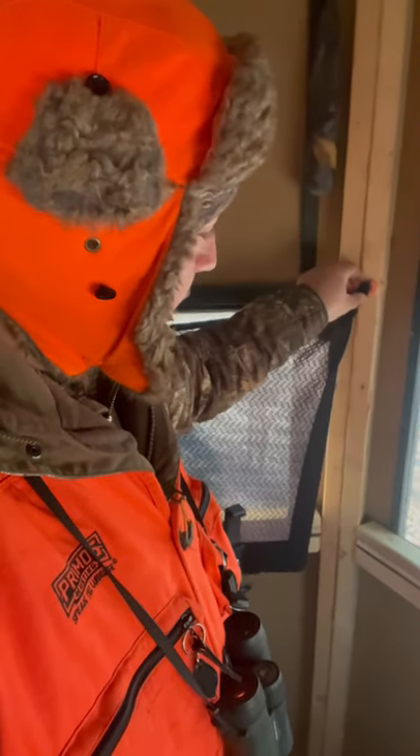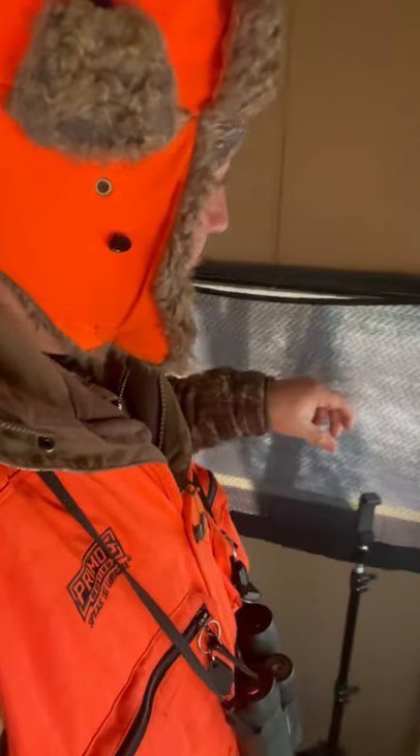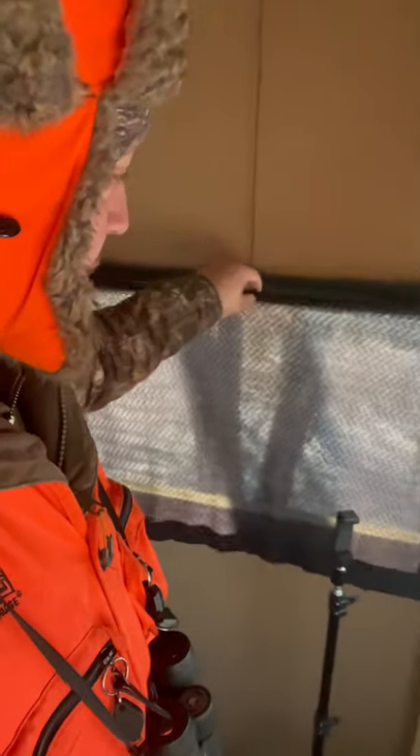That way you can just pull it off — it's super quiet. Stick it back on and you're rolling. Adjust it up a little bit if it's too loose, get your height right and you've got a blackout curtain.